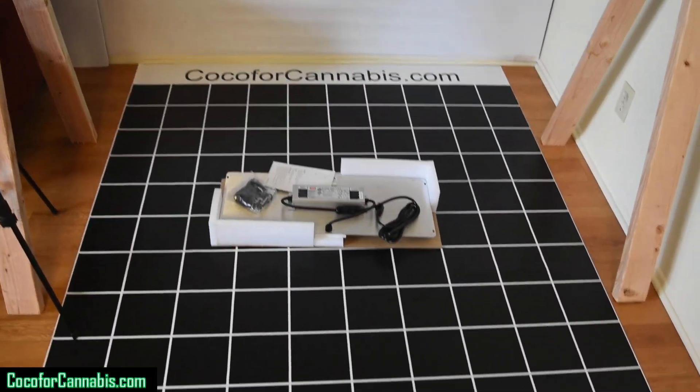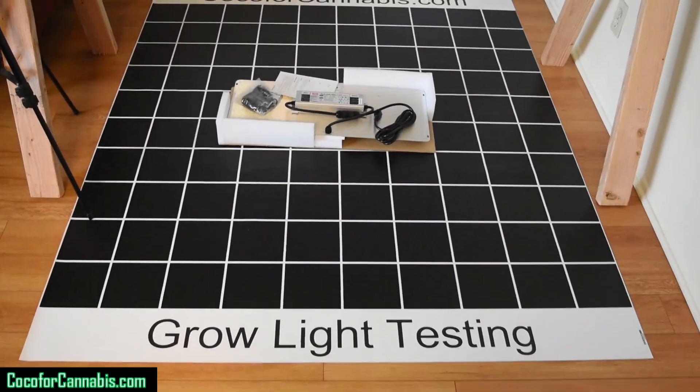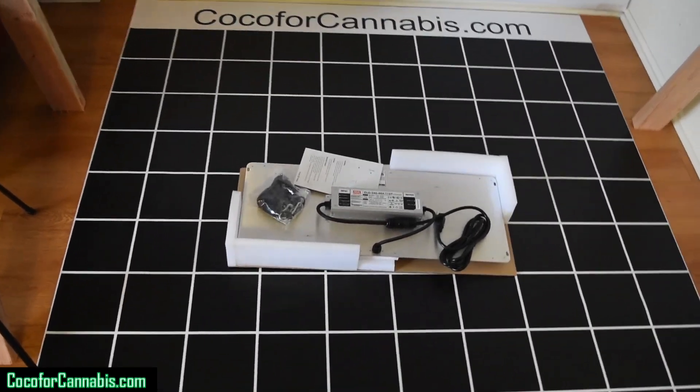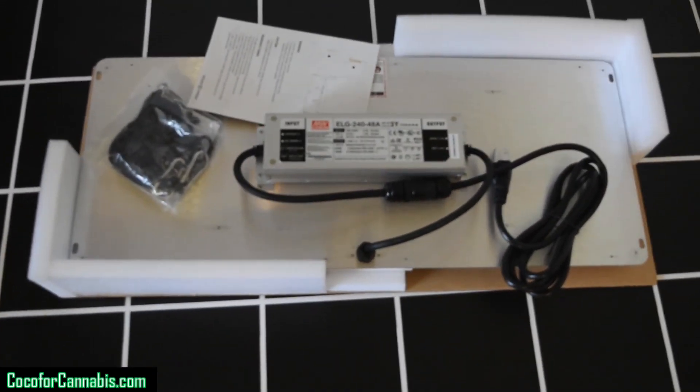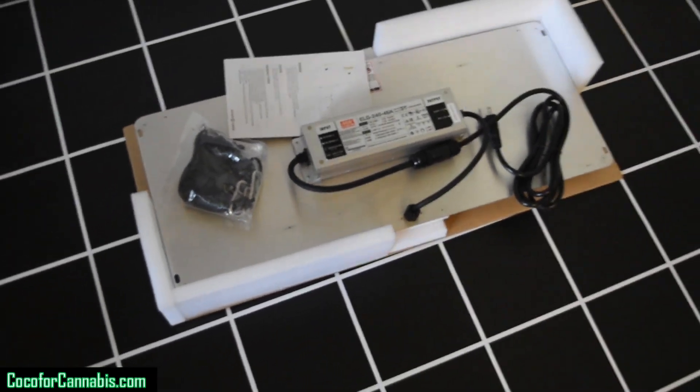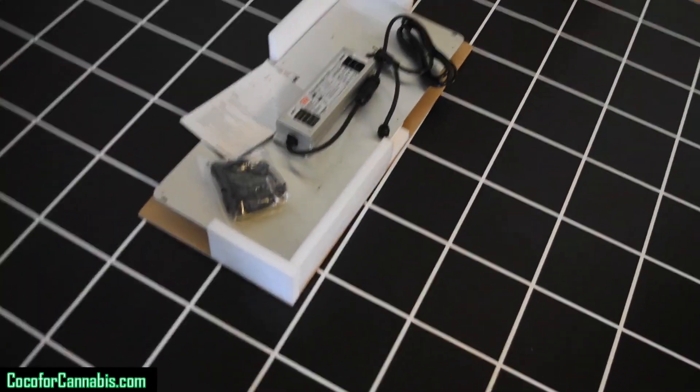Welcome to the Coco for Cannabis grow light testing station. I will discuss the testing surface and other elements of our testing protocol. But first I gotta get the SF2000 hung up and turned on because it has to warm up for at least 30 minutes before the PAR test.